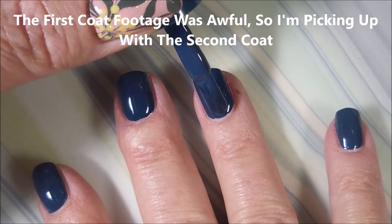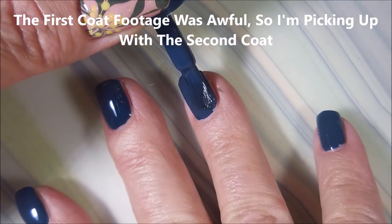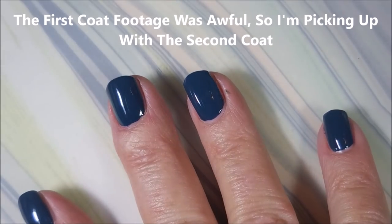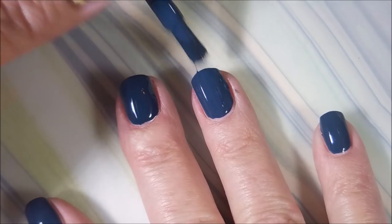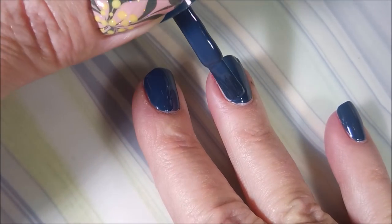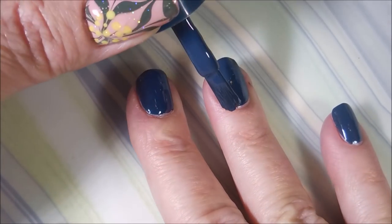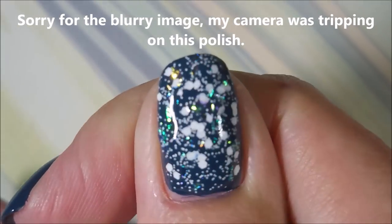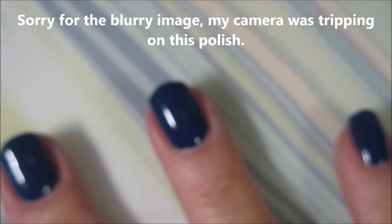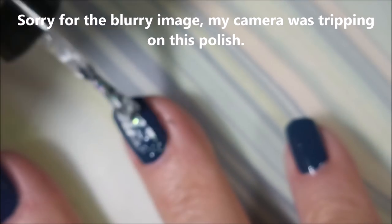I've got to start with the second coat because the first footage was blurry, so we're just gonna skip it and go in with the second coat. I probably could have gotten away with one coat of this, but there we go — that's gorgeous. I love that, and I'm going to do the same on my ring finger, adding that Funky Fingers topper like I did on my thumb.